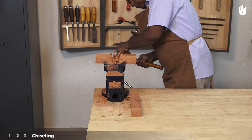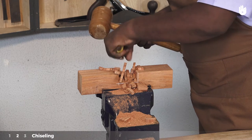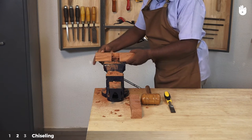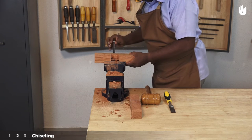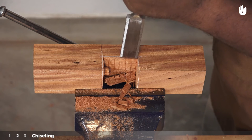Step 2: Chiseling. Chop horizontally using a bevel edge chisel to remove the waste wood. Reverse the piece in the vise and chop away the remaining waste from the other edge. You may also turn the piece to its side and use the chisel vertically.